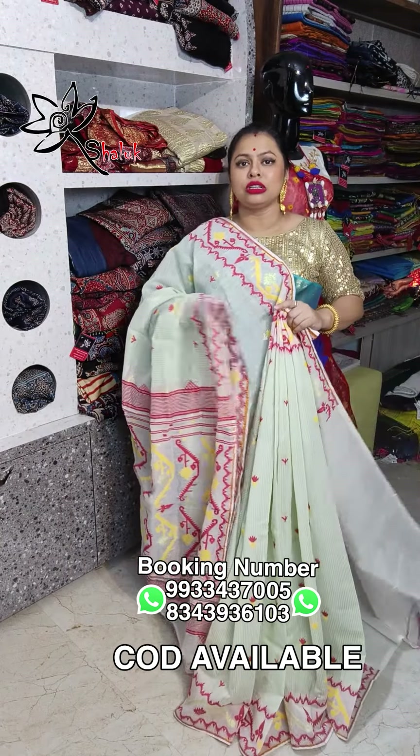Price of this saree is only ₹1950, free shipping all over India. This is totally a good, soft and comfortable saree, available now.